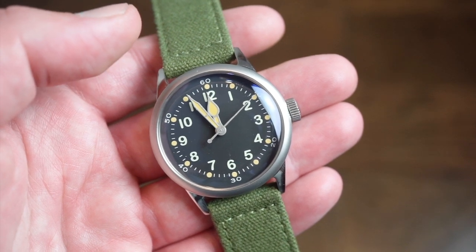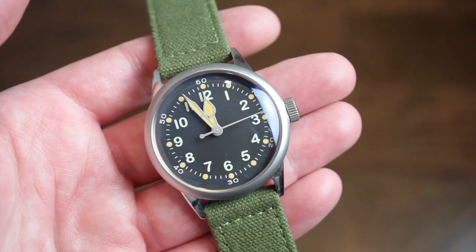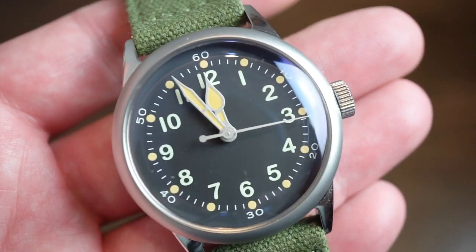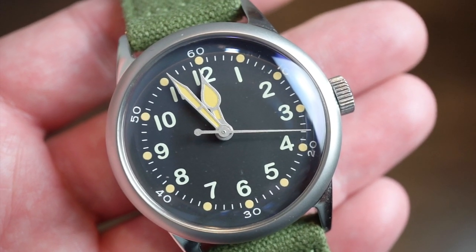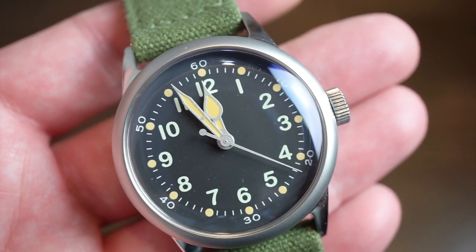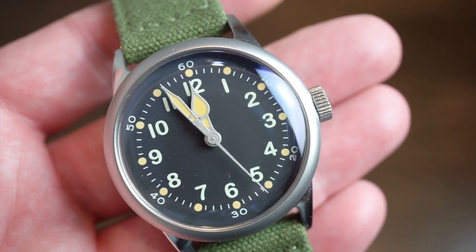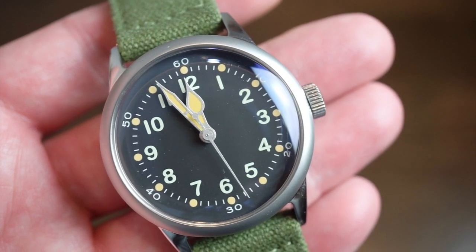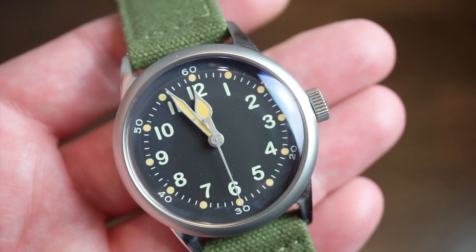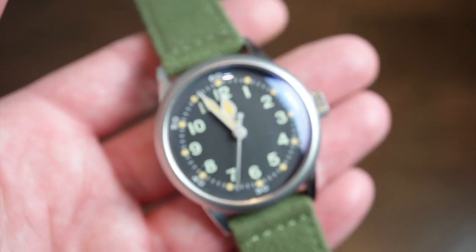It comes in a matte black dial and also a creamy dial — for me the matte black is the way to go. We have green lume on the hands. Getting closer, you have that matte black dial, cathedral style hands, kind of candlelight hour hands. There's a 60 minute track on the outer portion and numerals 12 through 11. Very legible and very easy to read, which was its intended use.